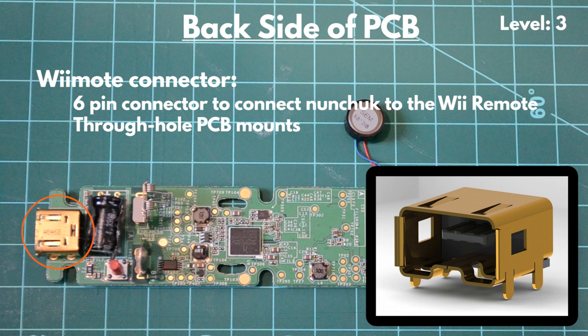Moving to the backside of the Wii PCB, we start with the Wiimote 6-pin connector. This FEMO port allows the remote to communicate bi-directionally with a compatible accessory, such as the Wii Nunchuck. The port itself is mounted on the bottom of the PCB, and the six pins are connected to the PCB with through-hole connections.